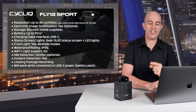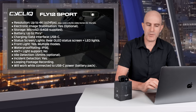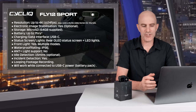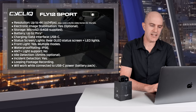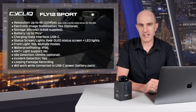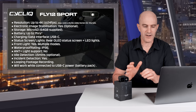First up, the technical specifications. Resolution can now record up to 4K at 24 frames per second. You can also record at 1440 or 2.7K at 30 frames per second, which is the sweet spot for this unit. There's also 1080 at 30 or 60 frames per second and 720 at 120 frames per second. It has optional electronic image stabilization. Storage uses a micro SD card — it comes with a 64GB card and they claim a maximum of 256GB is supported, though a 512GB may also work, possibly with slower indexing.